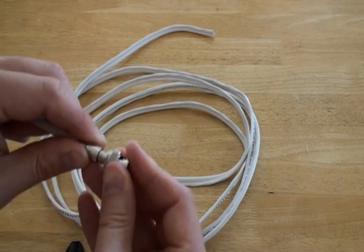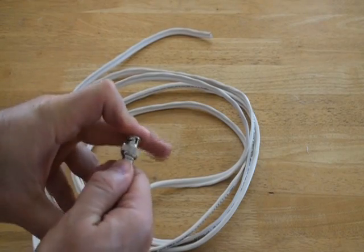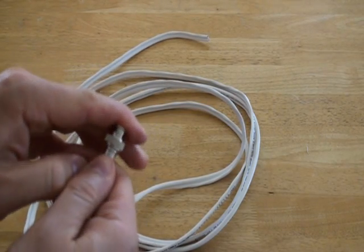Slide the male BNC piece of the two-piece connector over the RG59 cable. Make sure that it is snug against the other piece.